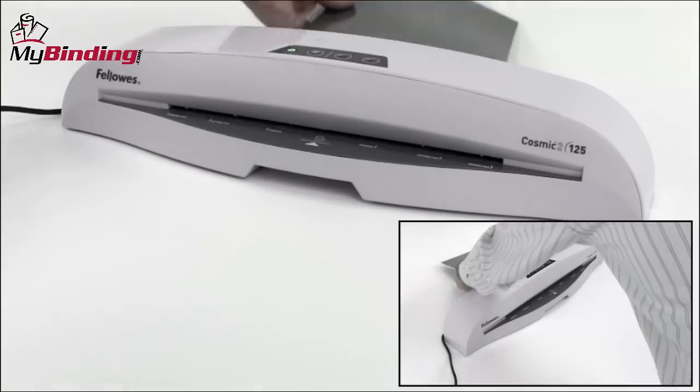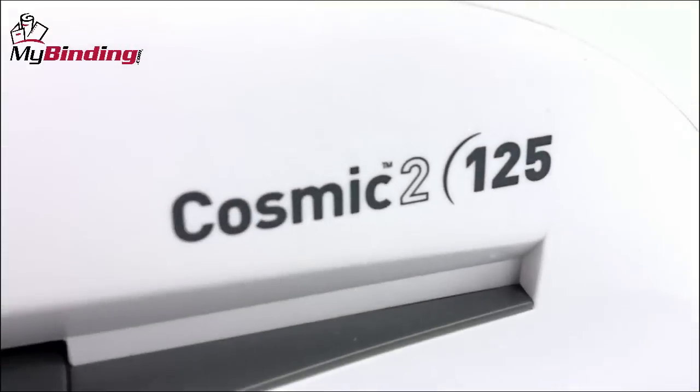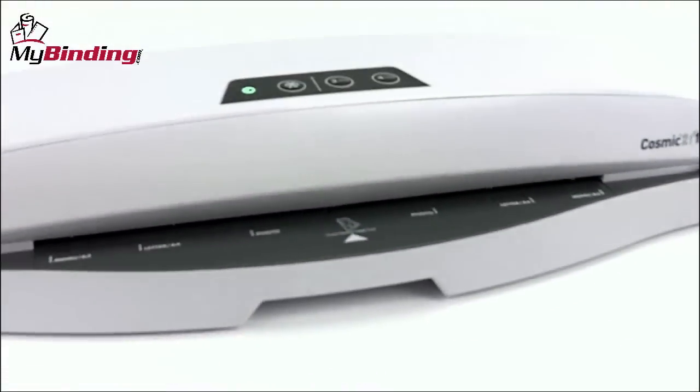Let the machine bring the project all the way through and out the back, remove it, and lay it flat on a surface to cool. That's it — the Cosmic II 125 by Fellowes.